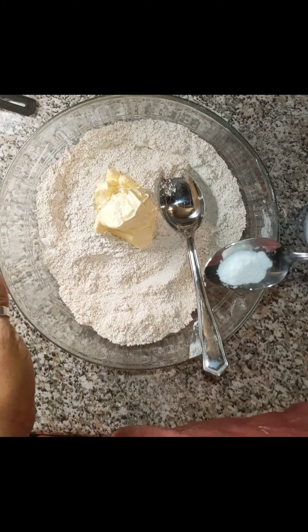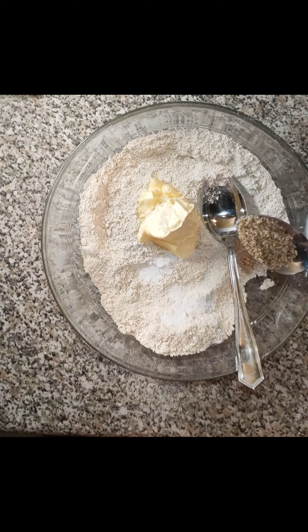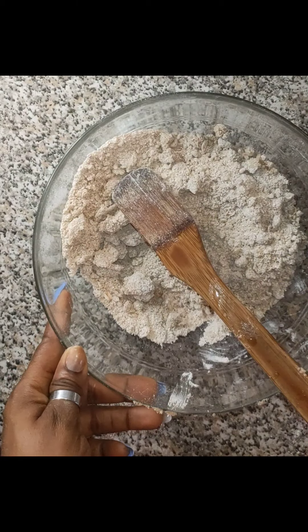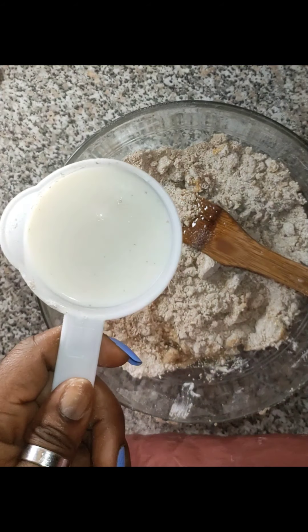The whole wheat flour is optional — you can leave it out. I added a little salt, nutmeg, baking powder, and butter. Then I added one egg, added milk, and mixed everything together.